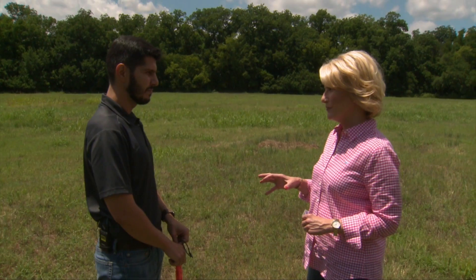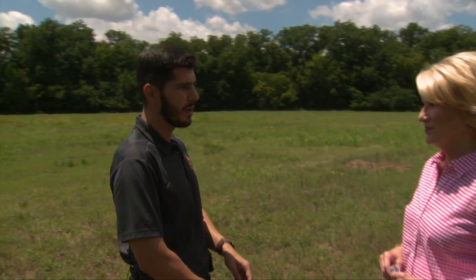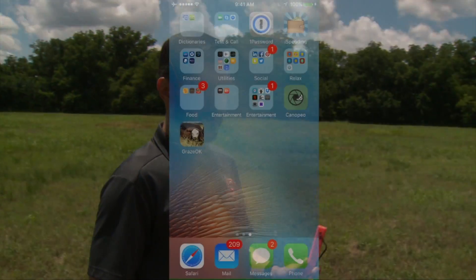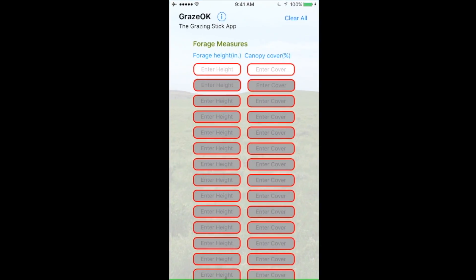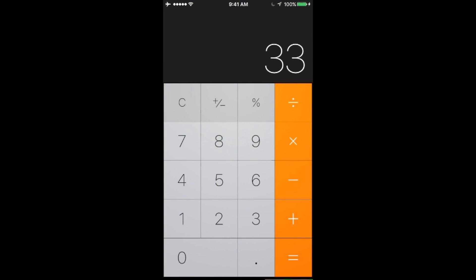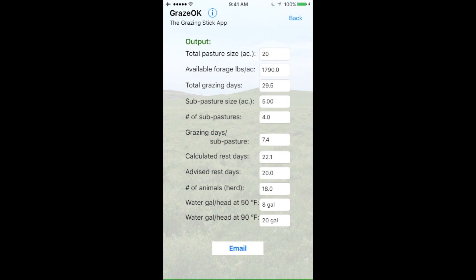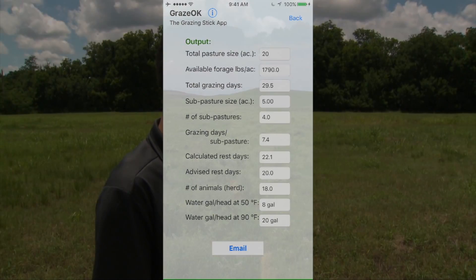You and the team at OSU have also developed an app to work with the grazing stick? That's right — that's the GrazeOK app. Instead of standing out in the sun doing all these calculations and looking through little tables, you take the measurements, input them into the app, select and describe your pasture, and it brings you all the calculations. It's just to make our life easier — that's what the app is.